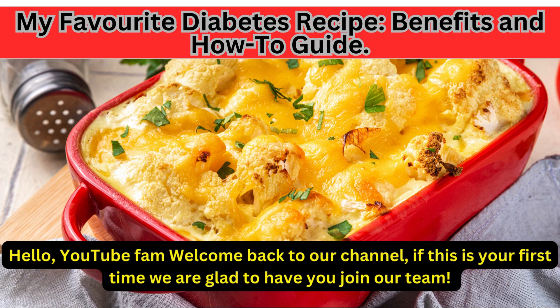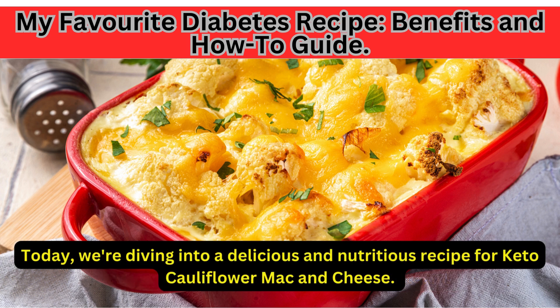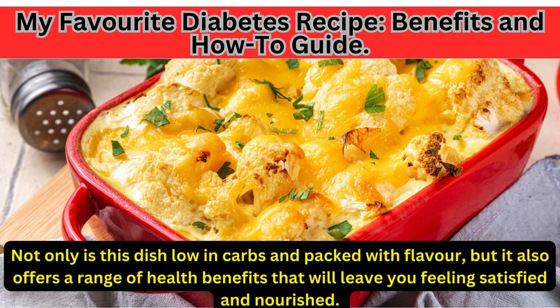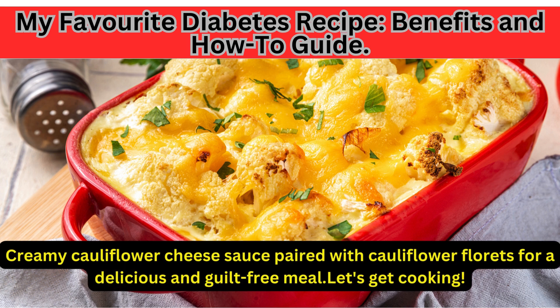Hello, YouTube fam, welcome back to our channel. If this is your first time, we are glad to have you join our team. Today, we're diving into a delicious and nutritious recipe for keto cauliflower mac and cheese. Not only is this dish low in carbs and packed with flavor, but it also offers a range of health benefits that will leave you feeling satisfied and nourished. Keto cauliflower mac and cheese — a low-carb twist on a classic comfort food dish. Creamy cauliflower cheese sauce paired with cauliflower florets for a delicious and guilt-free meal. Let's get cooking.